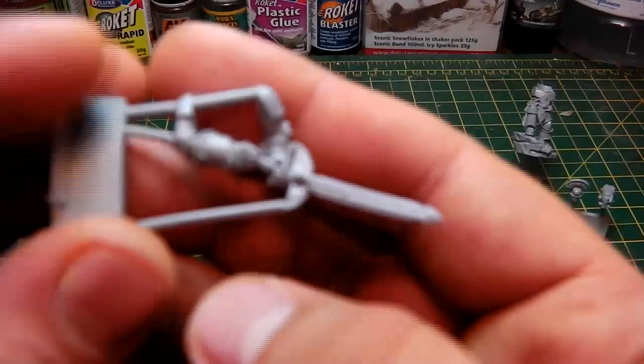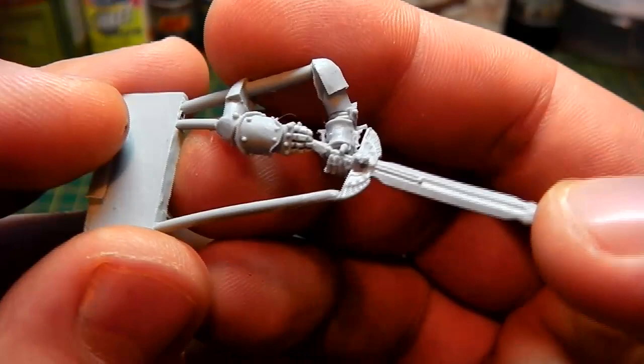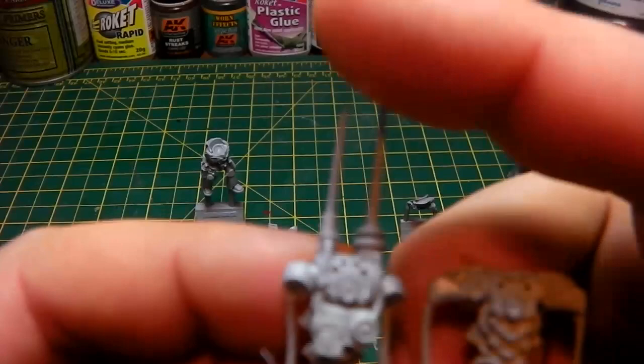Now let's check out the Champion's weapon. There we have the arms, and he's holding a beautiful sword — an all-master crafted weapon. Very, very nice. I'm a big fan of the Mark II and Mark III armor, and I've also started to get into the Mark V armor which is actually quite beautiful. So I've kind of liked that — done quite well.